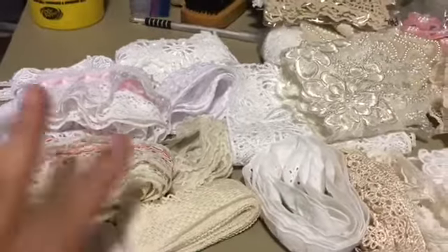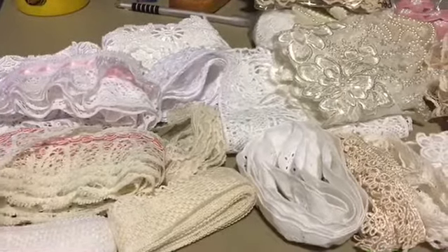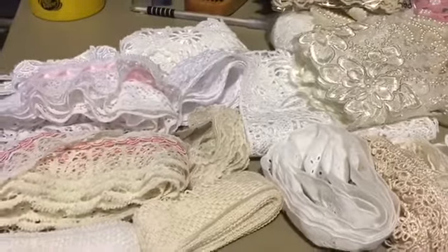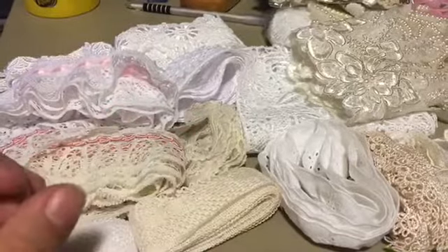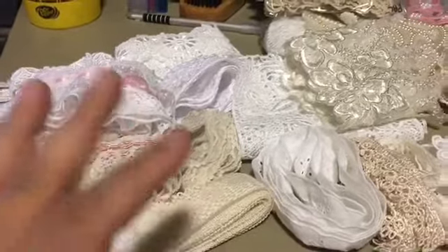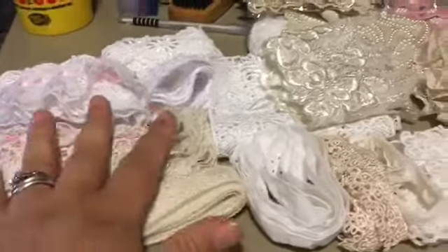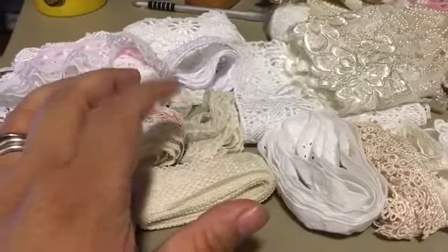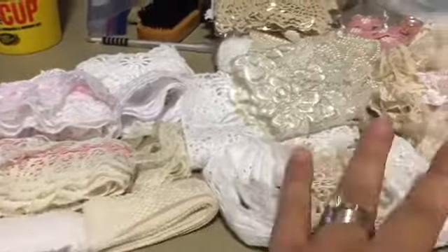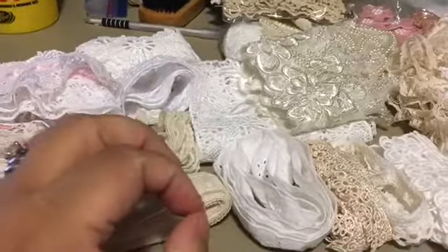So what I have here is a mix of lace, trims, appliques, and doilies. Some things I'm going to show you don't meet the requirements for the challenge, but what I have in here does. The things that don't meet the requirements are extra. I think I have a total of maybe 24 yards that I'm depositing. I don't know how many appliques.